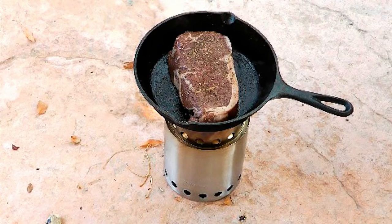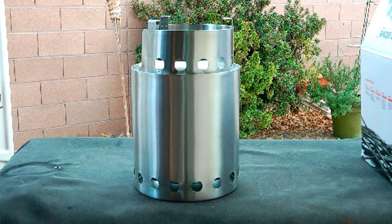Is this much wood enough to cook this big steak on this small wood burning stove? Let's find out!